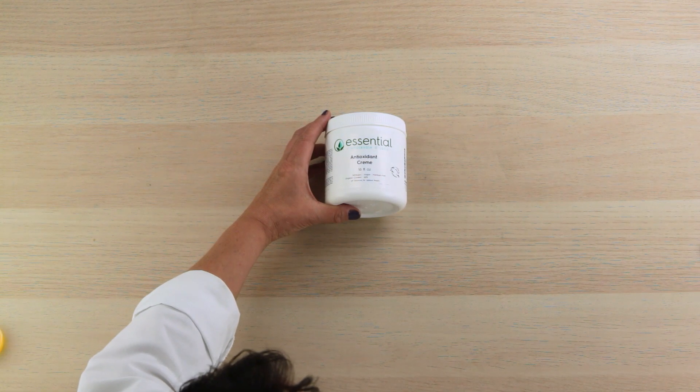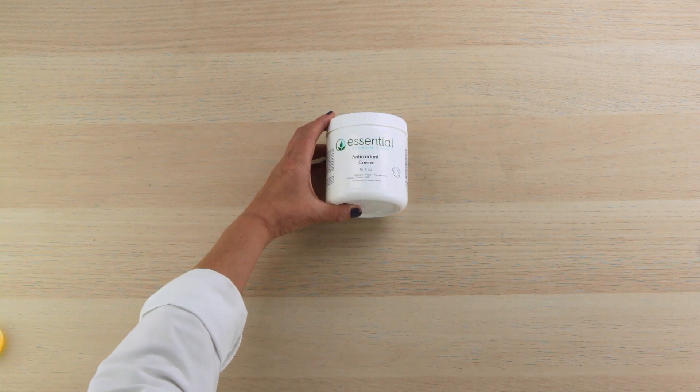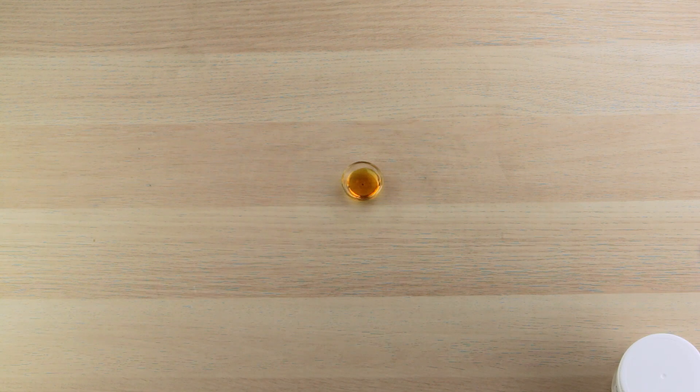You'll need a couple of ingredients of course. We're going to start with antioxidant cream. I thought that was a really good one to add vitamin A to. And of course you'll need your vitamin A palmitate, also known as retinol.